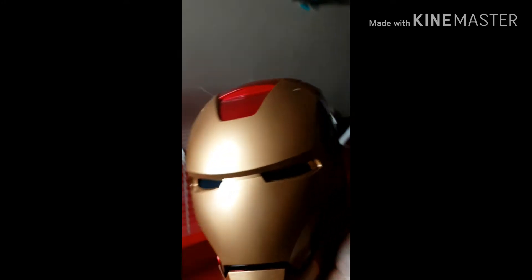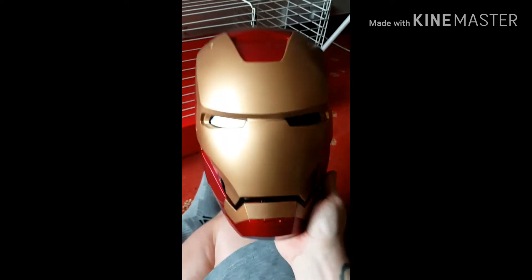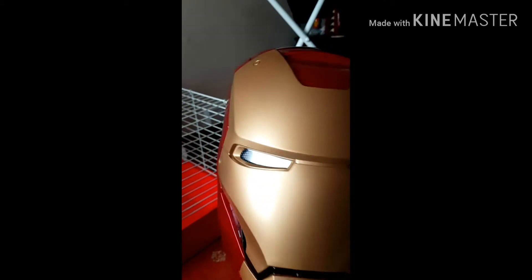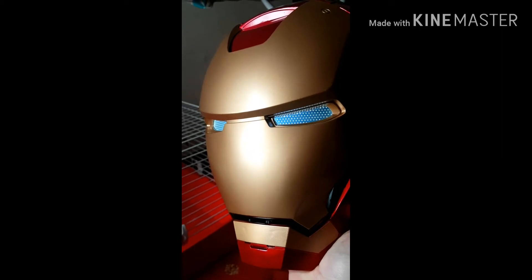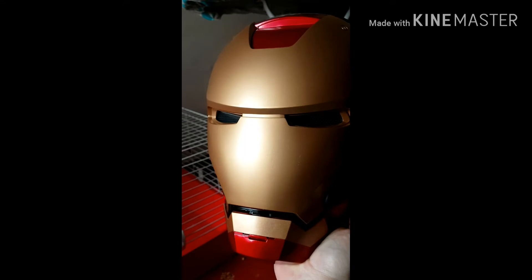If I go ahead and press the button on the inside, the eyes do light up — it makes a bunch of noise. If I push the button the eyes light up, pretty cool. You've got different modes.